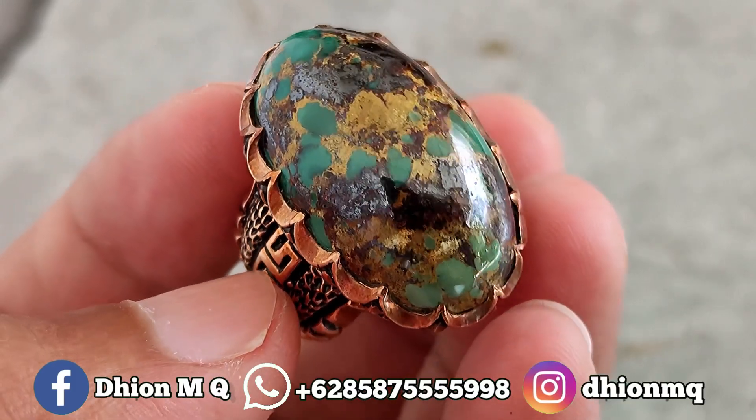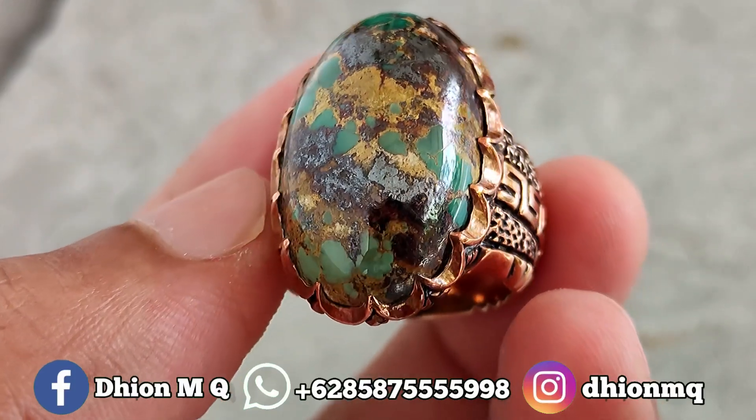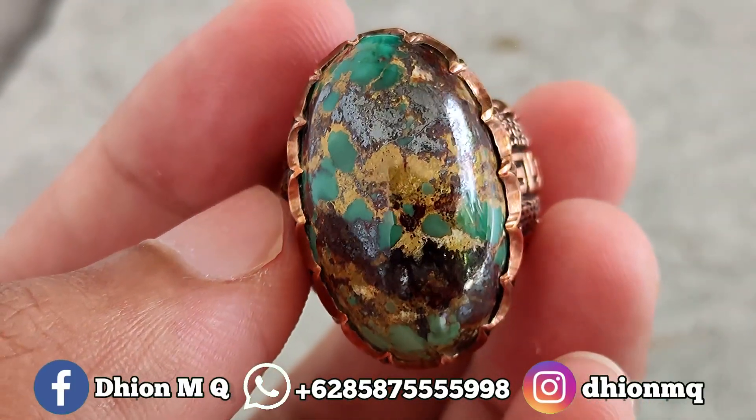Motifnya sakral. Untuk warnanya ini hijau, hijau toska, gradasi. Untuk uratnya sakral, urat emas, kombinasi dengan urat persi.